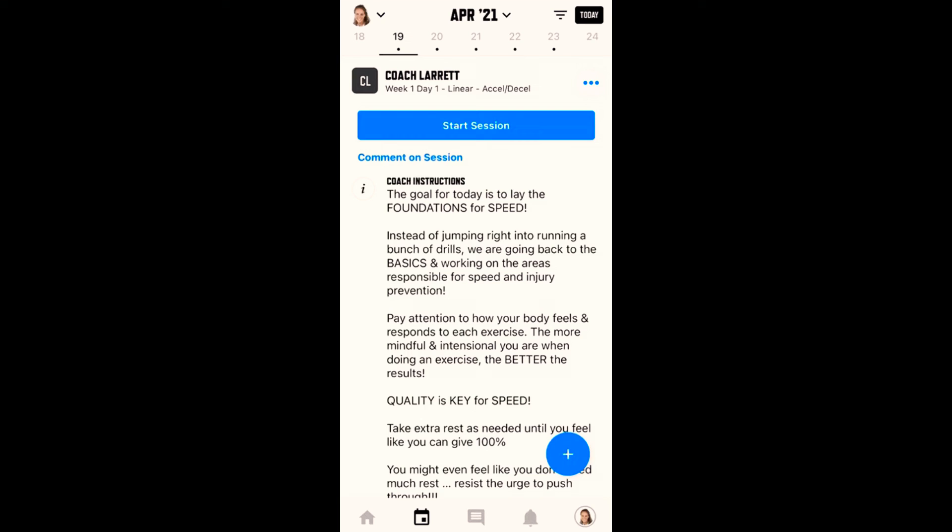So this is actually very simple. Whenever you see the blue start session button at the top, you know that you have not yet started your session. Really important: do not press that blue start session button unless you are actually going to start your workout then and there. Same thing, if you're going to do your workout, make sure you press that blue start session button. You'd be surprised how many people actually miss that key element.